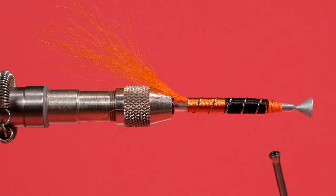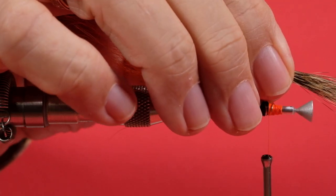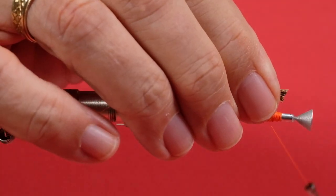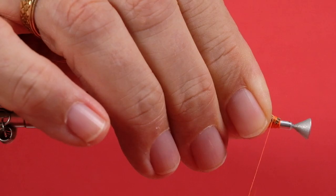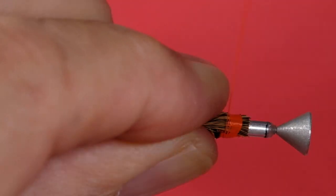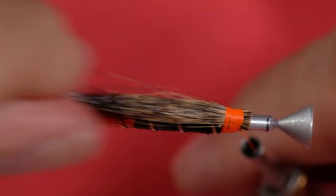Now for our squirrel wing. We're not going to put a particularly thick wing — this is fairly sparse. There's a lot of material going on here so you don't want to be putting too much on. We're going to put it towards the end of the body of the tube. We're just going to pinch-loop this and bring the thread back. Pull out any strays.